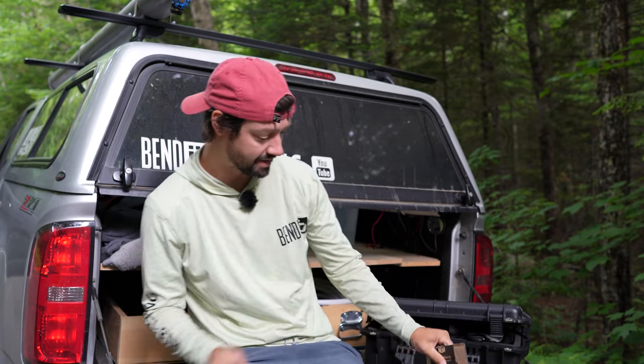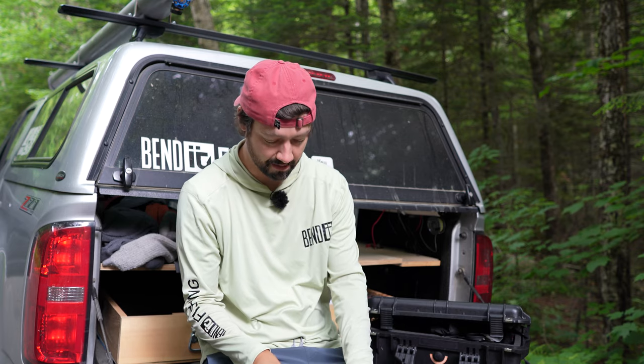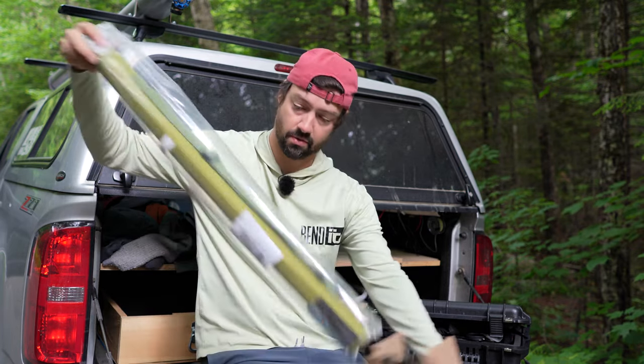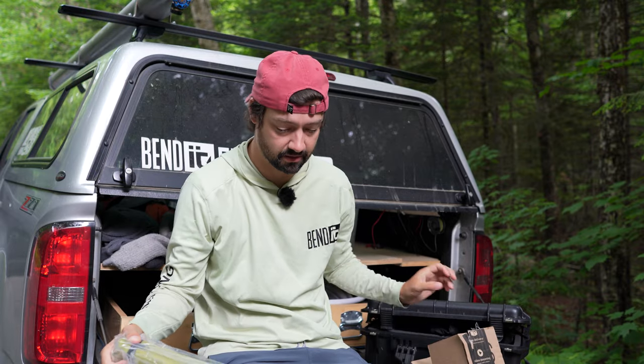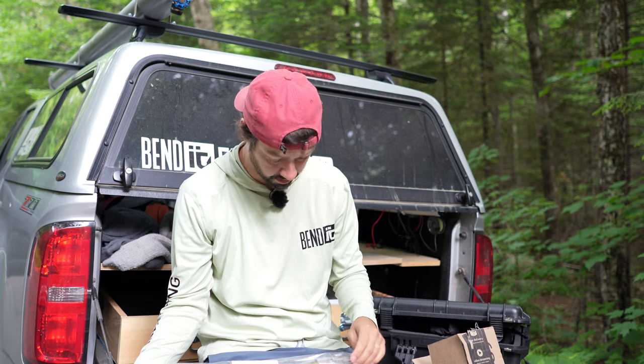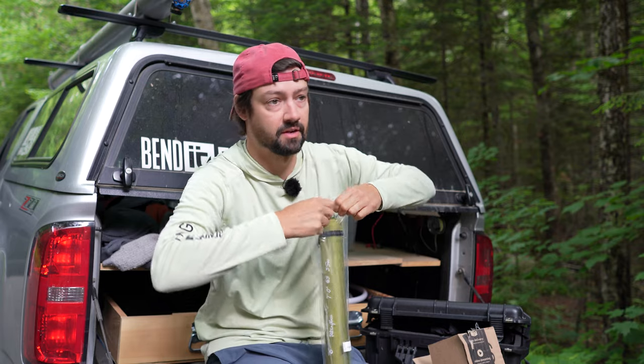Let's do a little streamside unboxing. I got a new fly rod from Amazon. This is a Max Catch three weight, seven foot fiberglass fly rod. I'll leave all the links for all this stuff below.